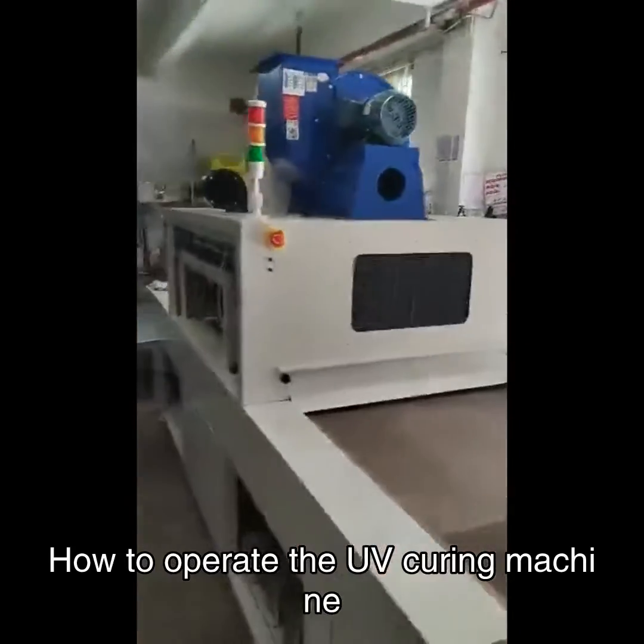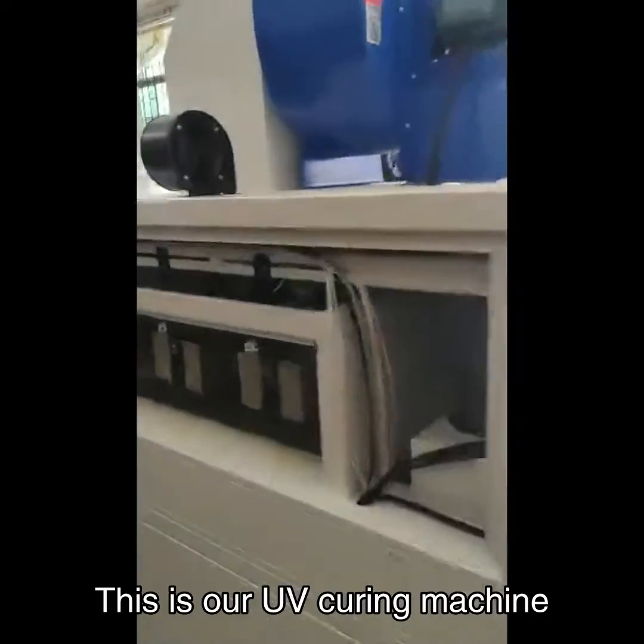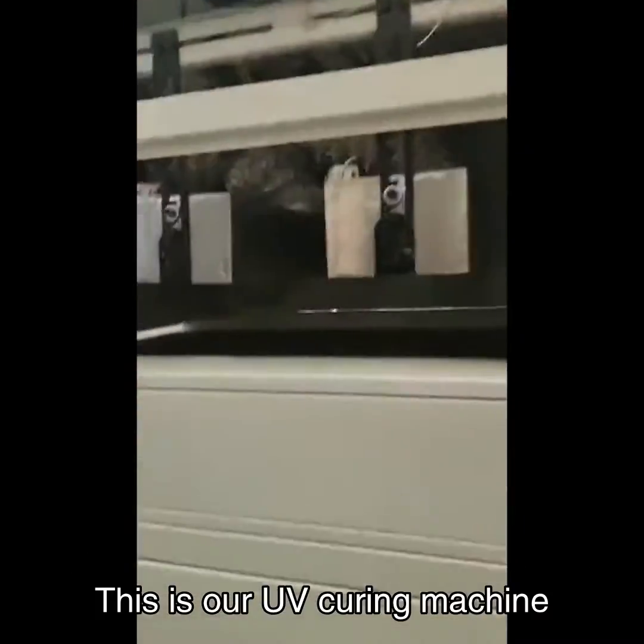How to operate the UV curing machine. This is our UV curing machine.